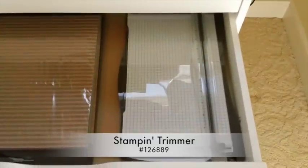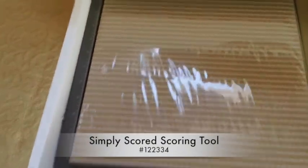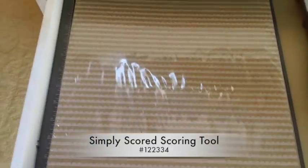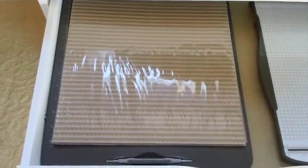Now let's go to number two. I have my stamp trimmer here on the right — it fits beautifully in here — and then my scoring tool is over here. You'll also see this heavy-duty cardstock from the holiday catalog, called Under the Tree, laying on top of the Simply Scored tool.